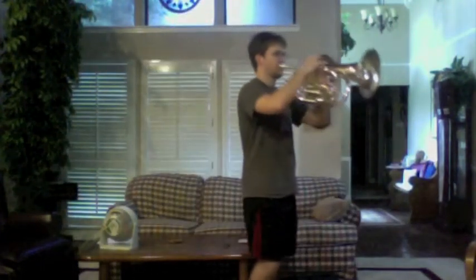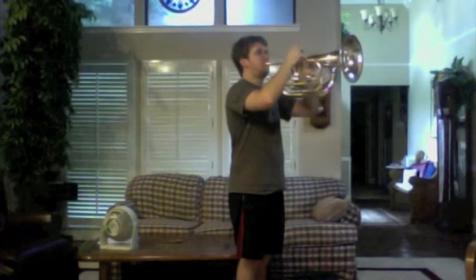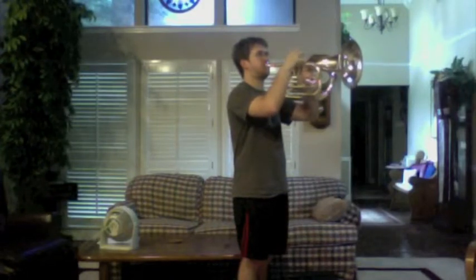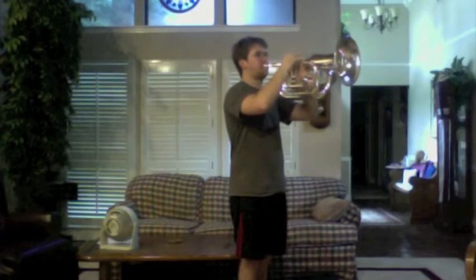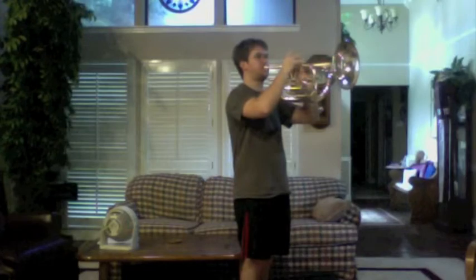I'm going to do two exercises: B-flat and F. Here's B-flat. [plays] Okay, here's F. [plays] All right, there you have it.